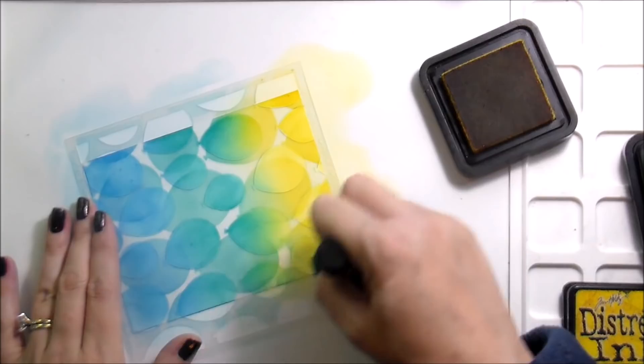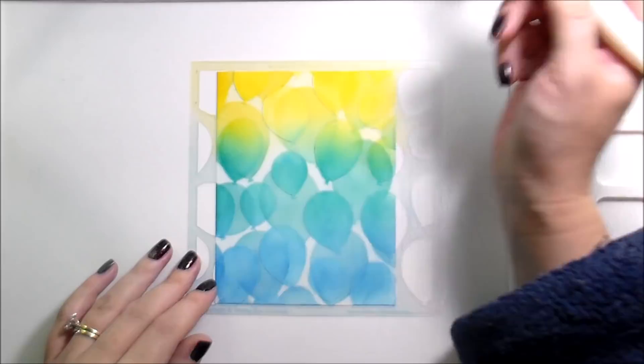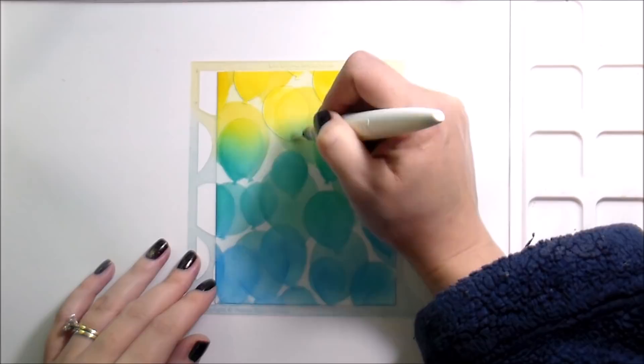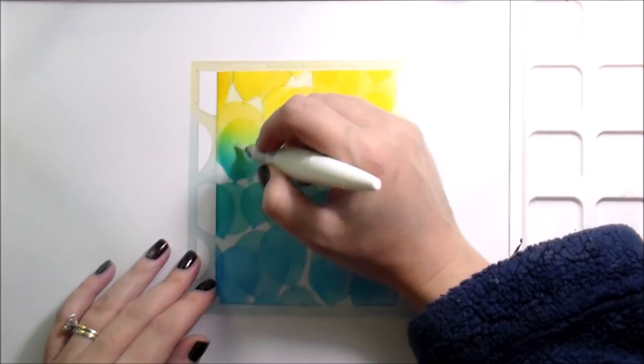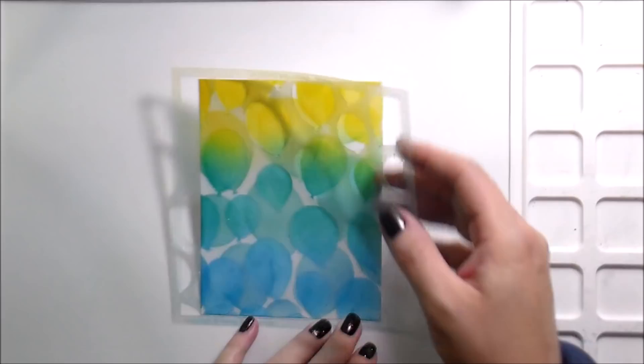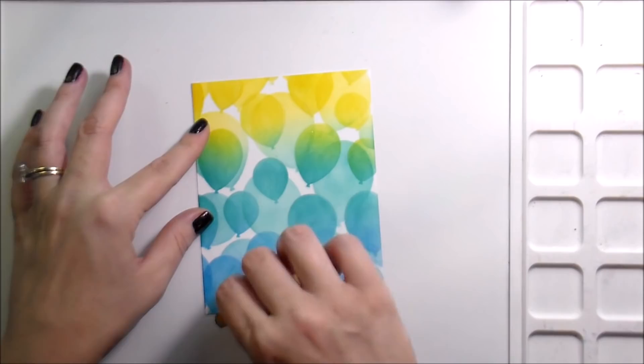Here's our little bit of pizzazz. I have a clear glitter pen — I have the Nuvo one, and I also have the clear Wink of Stella. I like them both equally; this just happens to be the one I grabbed. With the stencil still in place I'm just going to add shimmer to the balloons that are closest — the ones that are darkest that I want to bring the most attention to. This just adds a little something. You could totally leave this without the shimmers, but I like the shimmers. So that's option number two.